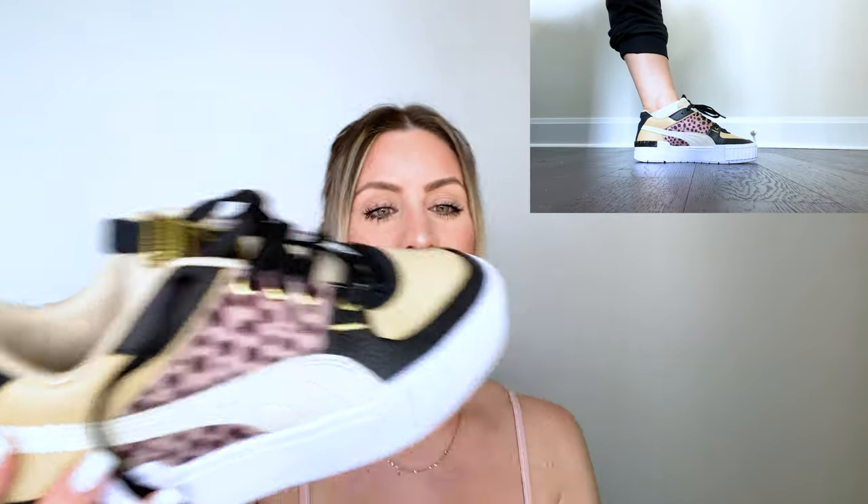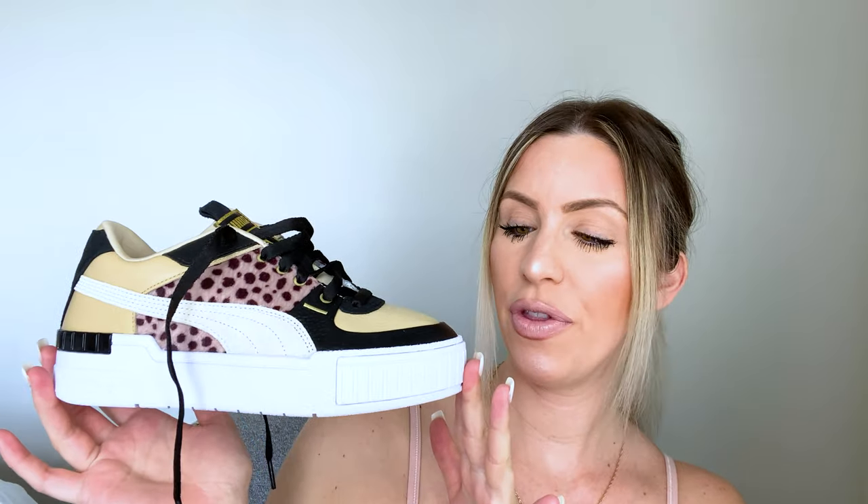The only thing I will say is that these do run a little small. I have a seven and a half, which is my true size, and these fit a little tight, so I would possibly size up. Otherwise, super cute — I love the silhouette and the look of the platform that's not really a platform. The black laces are a hit, the gold accents are great. Just a very cute sneaker — not an everyday sneaker, but definitely one to pull out when you want to level up your outfit.